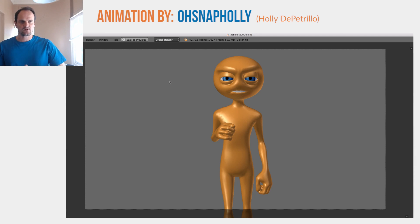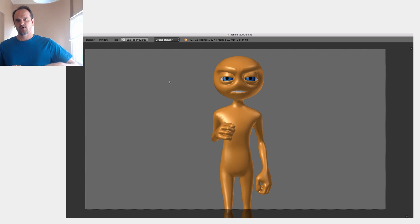Here we are inside Blender, looking at some work done by Holly Di Petrello — she's one of our animation students at cgcookie.com and she's given me permission to have a look at this. We're going to watch it and then I'm going to give some advice on how I would polish it, and that's the information I want you to extract. It's not about looking at the faults — it's about applying what I'm doing to your own work.